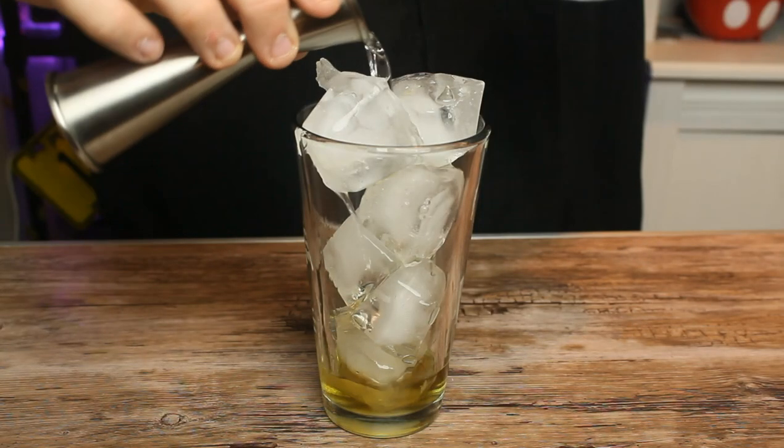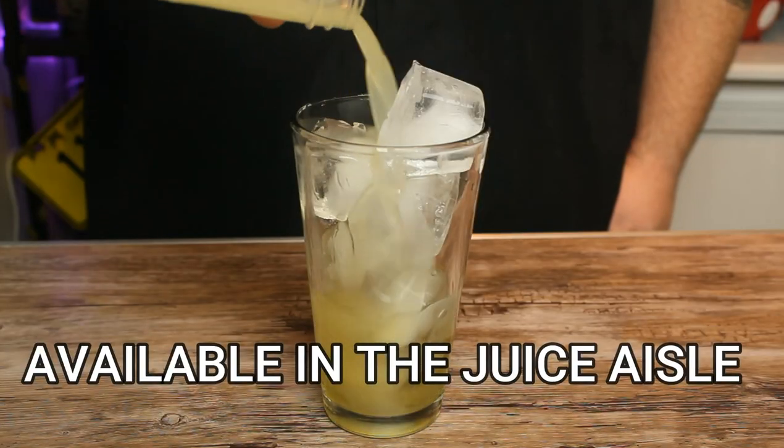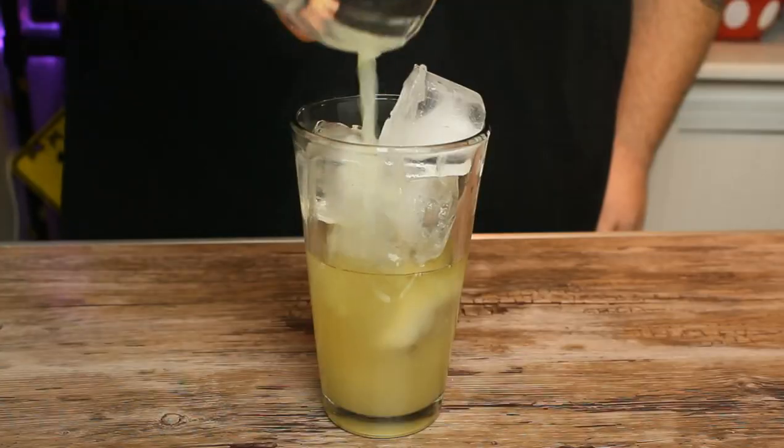There's stuff out there called dry gin, which is going to be just juniper. Botanist, Hendricks — floral gins like that are going to feature cucumber, a bunch of different spices. Rose petal is inside the Botanist, so there's a whole slew of flavors in there on top of the standard juniper. So we have our three-fourths of an ounce of gin and our Scotch. We're going to follow that up with two ounces of pear nectar, a quarter of an ounce of lemon juice, and lastly, just to add a little bit of sweetness, half an ounce of simple syrup.